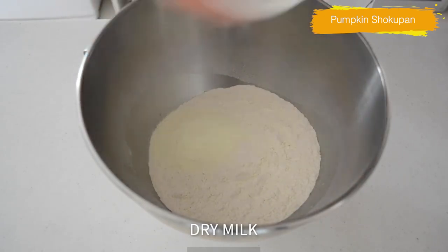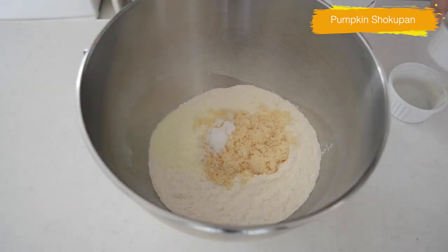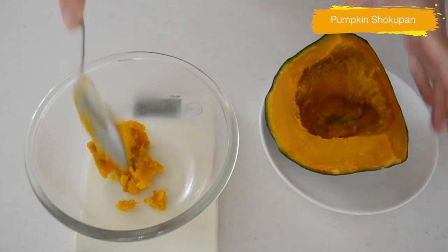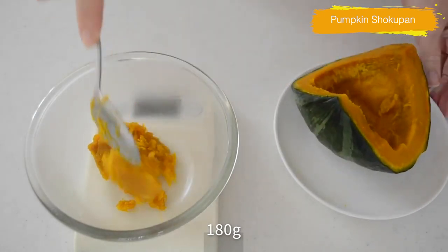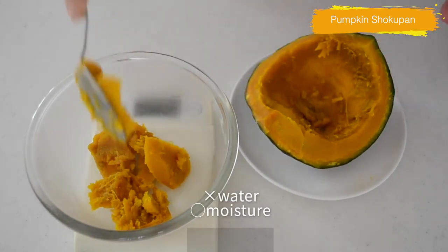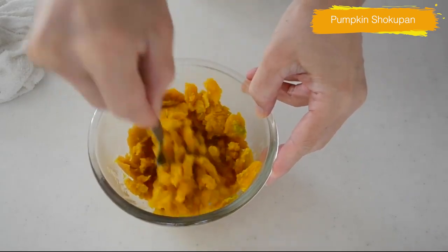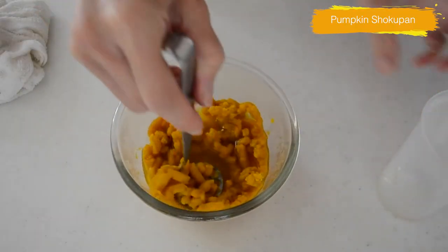While cooking, combine the dry ingredients. Today I used dried milk, which is commonly used in Japanese bakery. Dry milk adds milky flavor without making the dough sticky. Scrape the flesh from the kabocha — you will need 180g of the flesh. Mash the kabocha into a paste. Japanese kabocha contains less water, is very starchy, and is sweeter than any other pumpkins. If you are using canned pumpkin puree, skip this process.